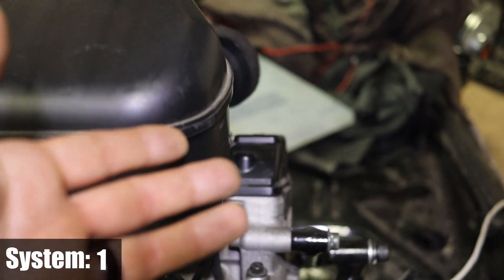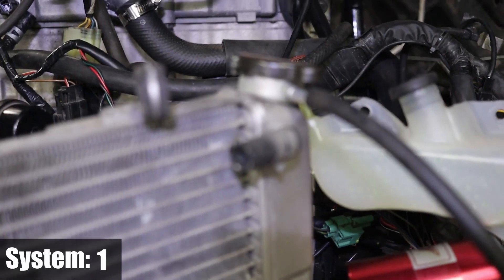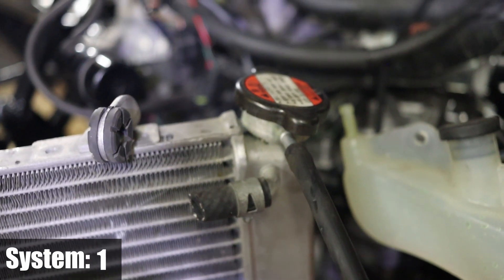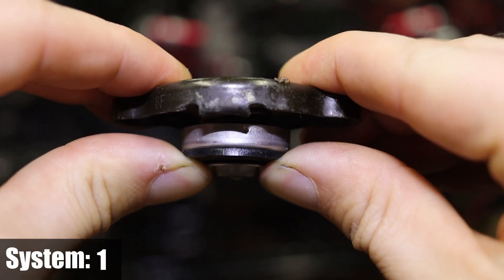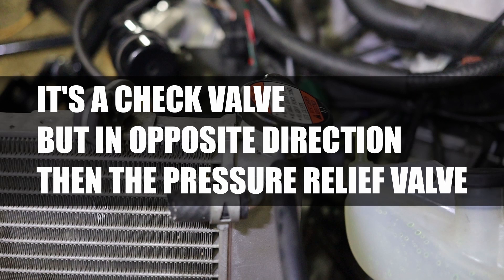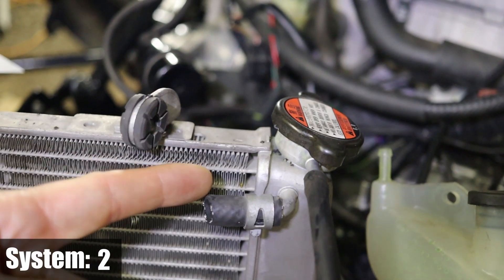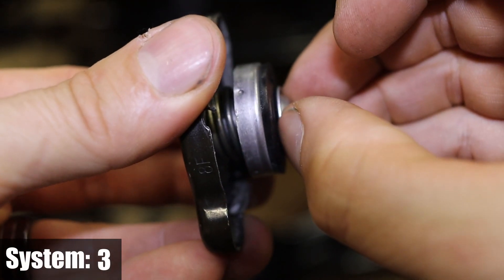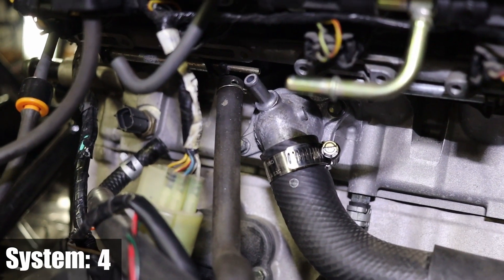Once the thermostat reaches its temperature it opens, and the flow goes down that pipe to the radiator where it's cooled. Connected to the Suzuki radiator is an overflow reservoir, connected by the cap. This cap has three functions: first, it's a cap so you can fill up the radiator; second, it's a pressure relief valve; and third, it's a vacuum valve. So if you've got too much pressure or air in the system, the valve inside the cap will open up, and if you're missing water there's a vacuum valve that will bring back some coolant.